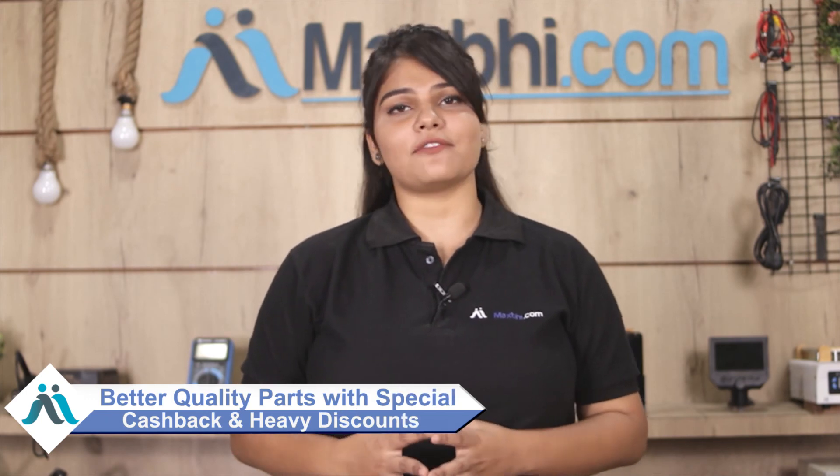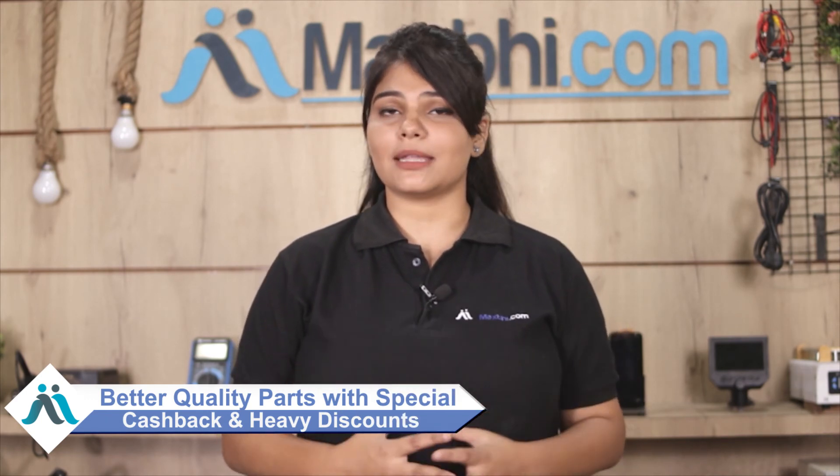If you order now, you can avail special cashback and heavy discounts, so your phone will be repaired with better quality parts.